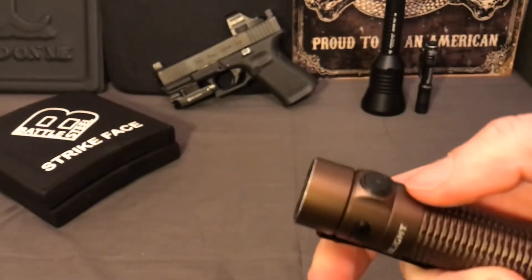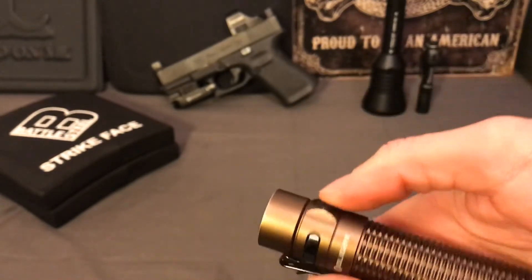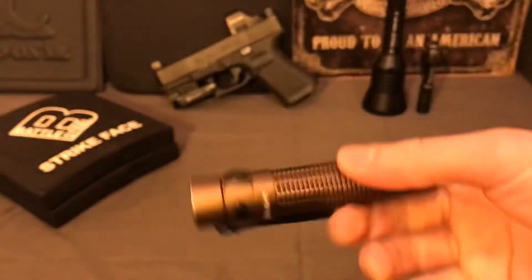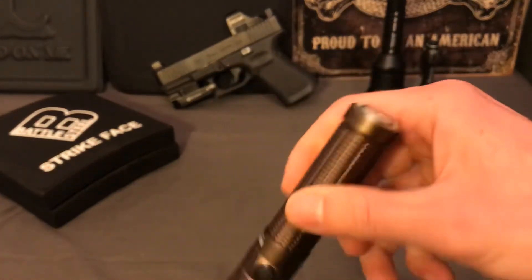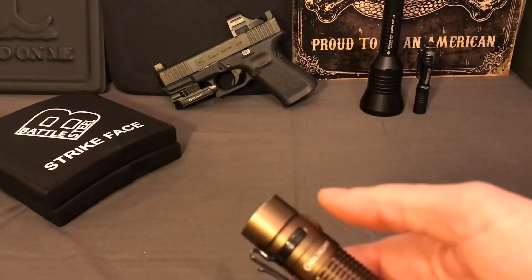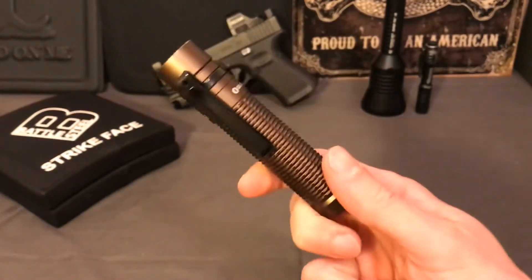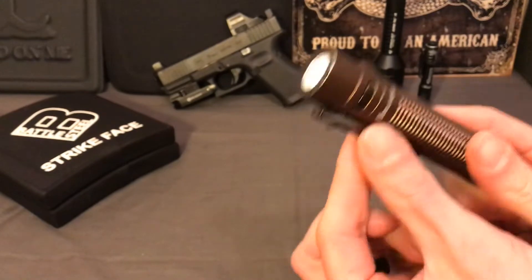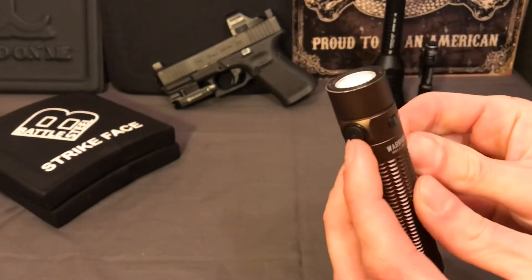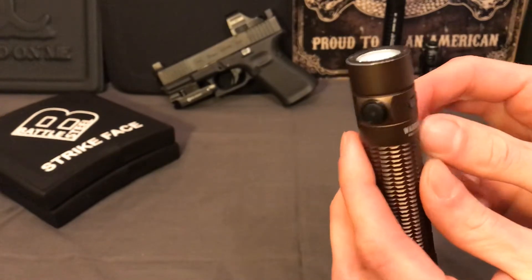They could have recessed this button into the part that sticks up so it would be protected from accidental activation. You can turn it on with this side switch or the tail switch - I'd rather they just kept one switch. Having multiple switches forces itself to get hit all the time in your pocket. Because of the way the clip is oriented, the button side gets pushed up against your leg or body on the inside of your pocket, which means it's guaranteed to hit this button.